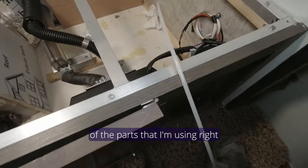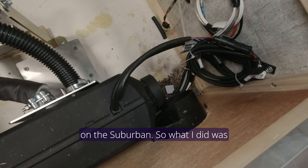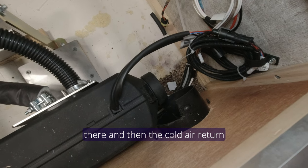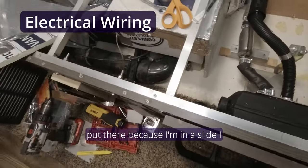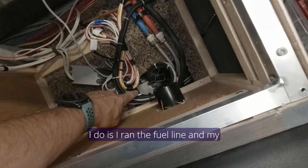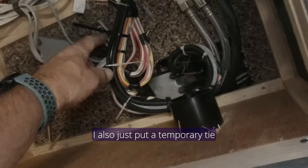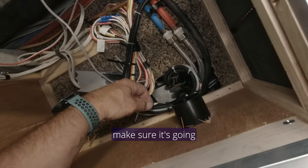One of the parts I'm using is the old vent from the Suburban. I notched this out — it's not pretty but it'll be functional — so this whole system would fit in there. The cold air return will be right here; I'm going to create a baffle to put there. Because I'm in a slide I needed to do some creative wiring. I ran the fuel line and control wires down with the existing loop already there so we can use it as the marker. I also put a temporary tie strap right here onto this loop.